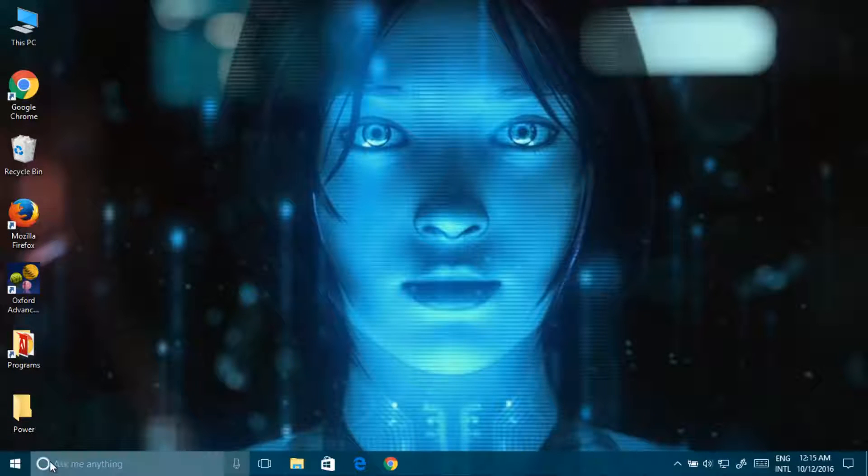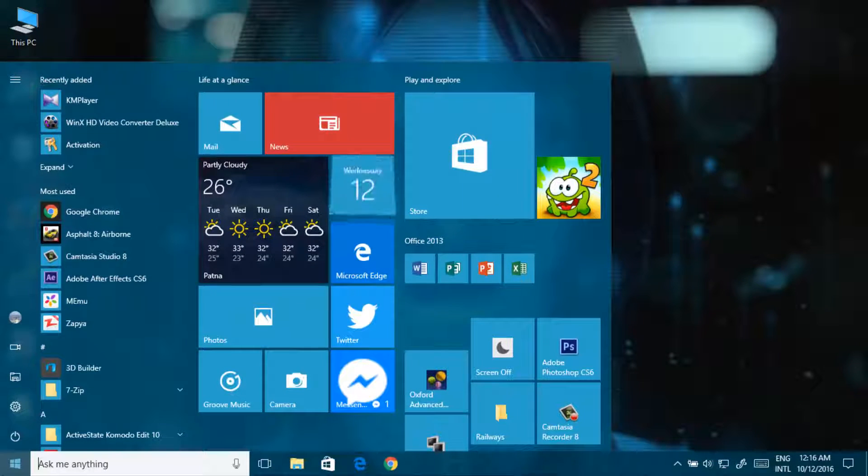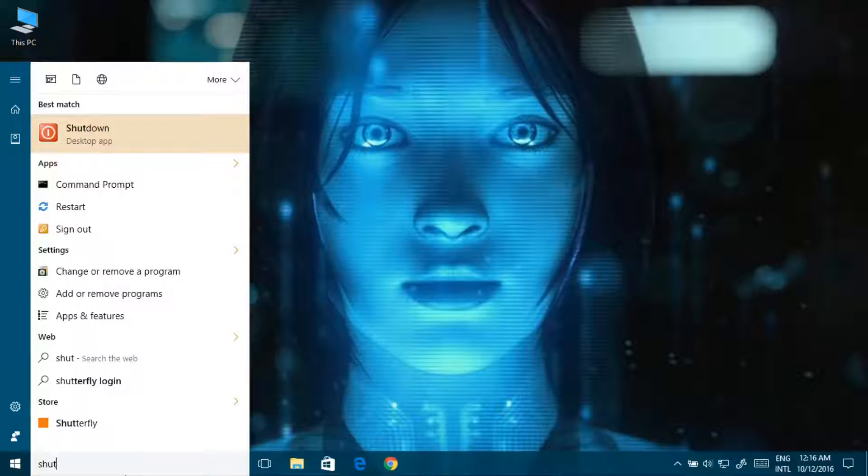Now you have to restart your PC two or three times. After that you will get the shutdown button here — shutdown.